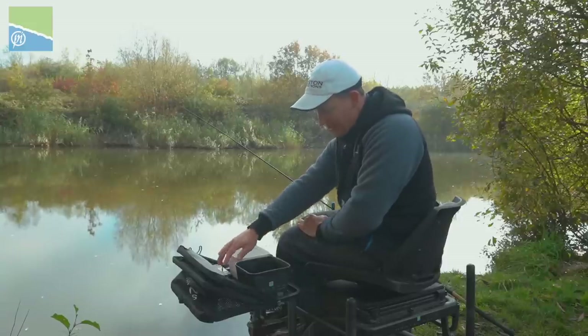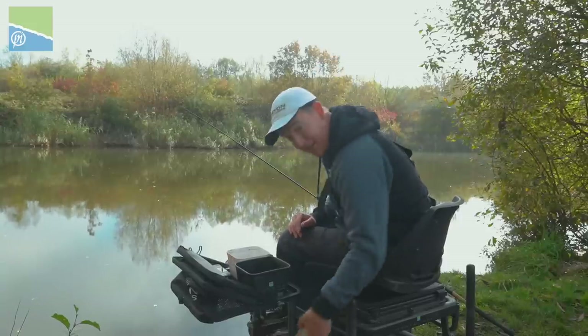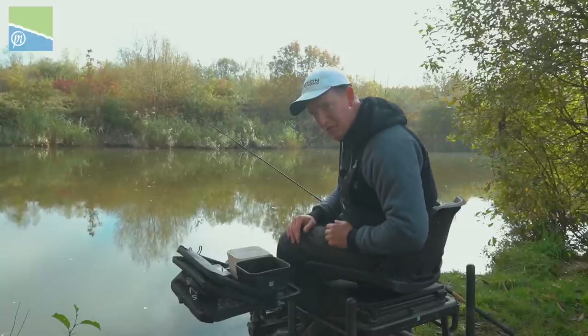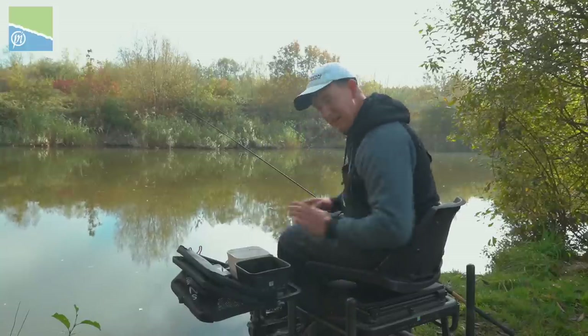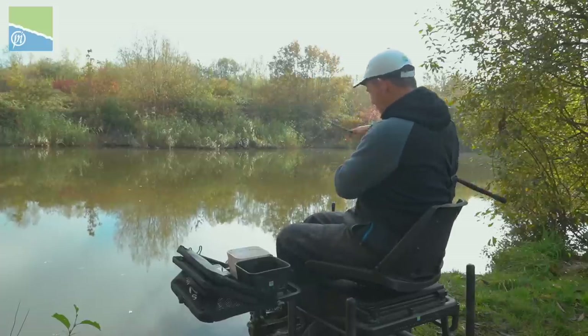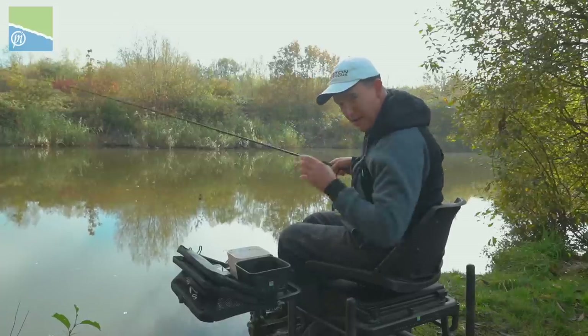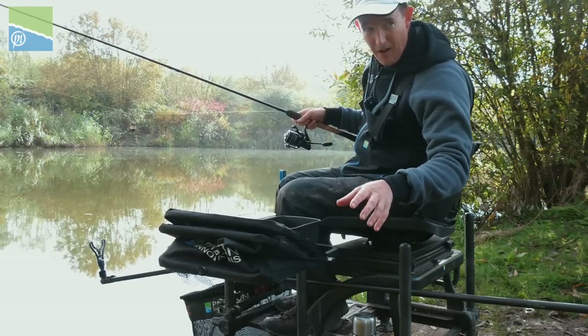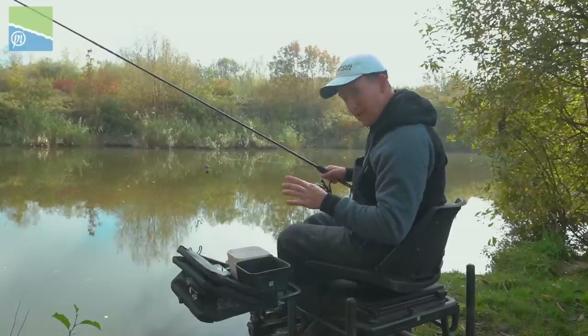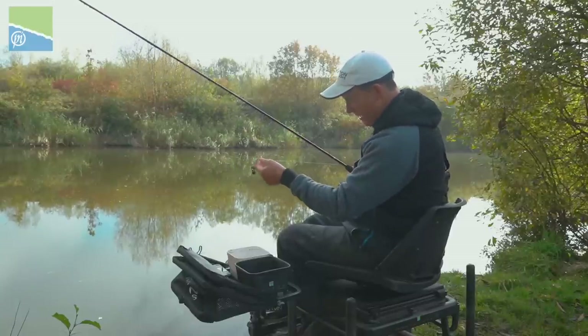I've just got my hook lengths there if I need to. The only downside is my flask has had to go on the floor, which is a bit of a nightmare. But apart from that, I'm totally sorted. Now let's look at how I'm going to approach it. I've gone for the free running setup. I have also brought a rod with me for inline just if I want to have a little play, but this is my favourite setup where I can get away with it in winter.